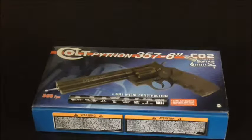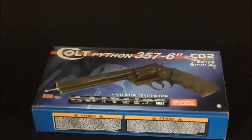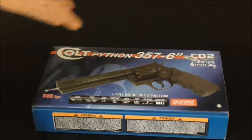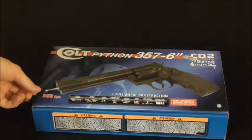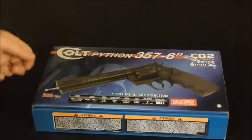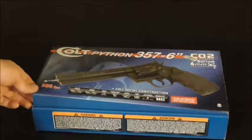It has 420 FPS, it's CO2, 6mm BBs. You can fit 6 rounds — obviously, as far as bullets go. Semi-automatic, obviously.